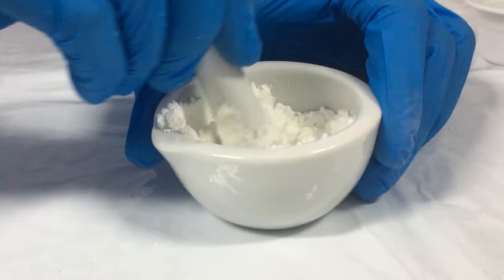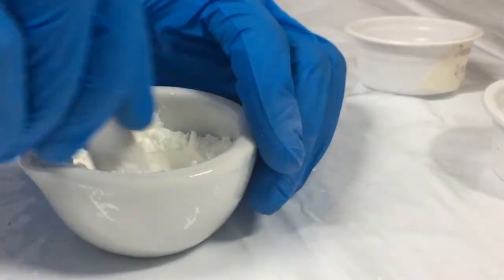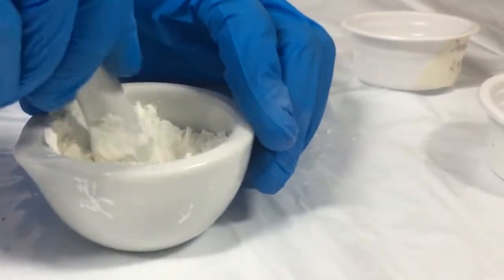Second, mix the zinc oxide and starch together. Make sure to mix evenly.